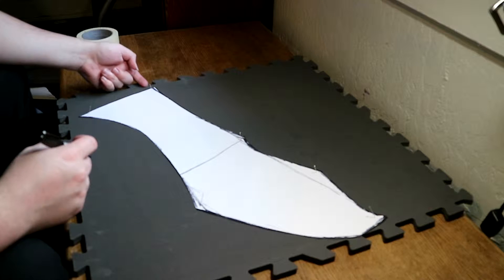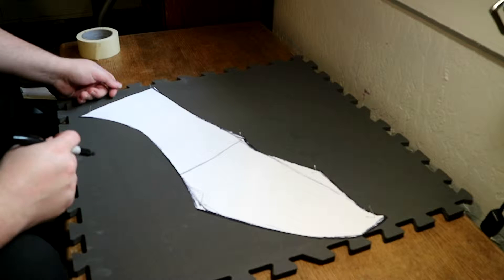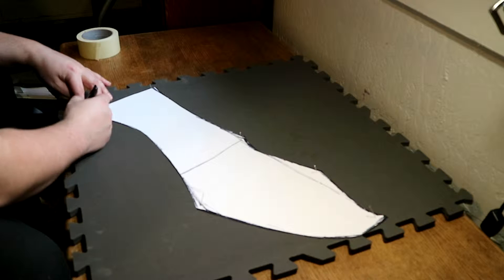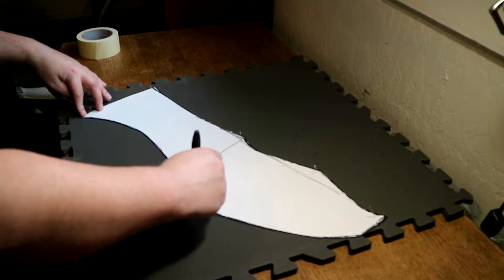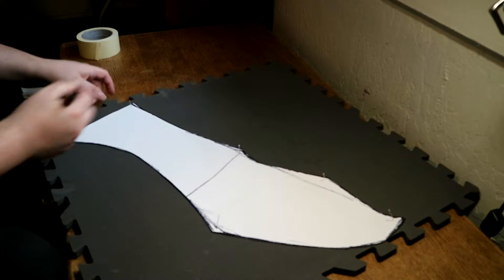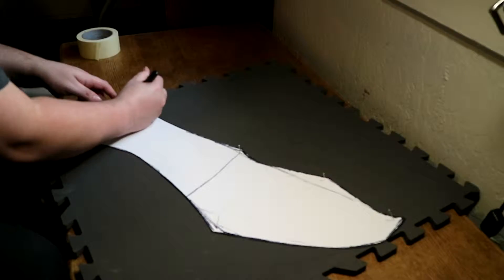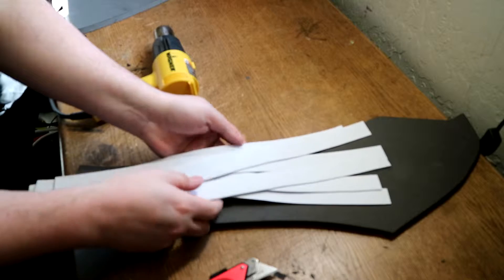The mistake that made me redo everything was cutting them at an angle on the backside where the two pieces are going to meet. That created a weird dome shape that wasn't supposed to be there, and now they don't fit correctly. If I cut it down they'll be too small, so I have no choice but to redo them and make them a little bit bigger.